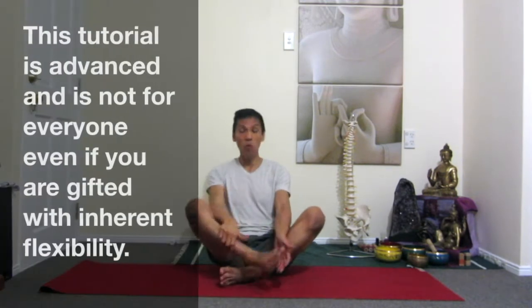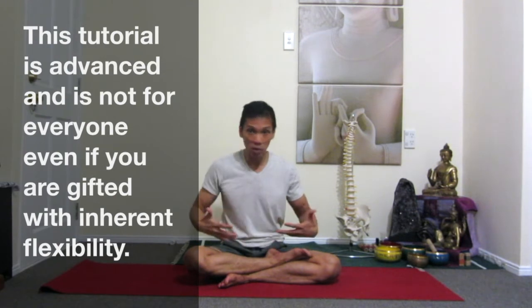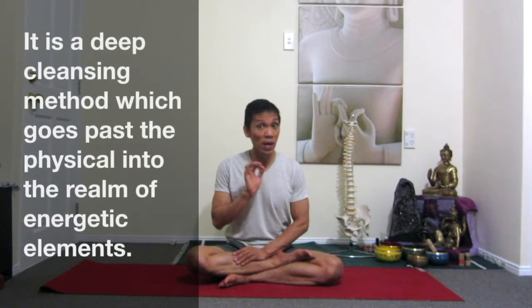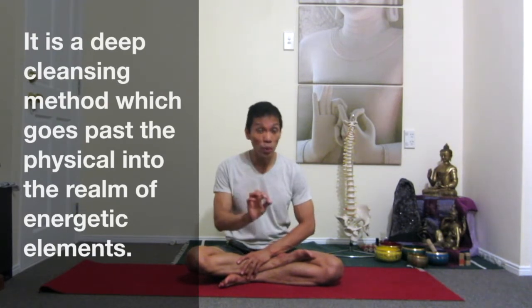So for the structure of Kandasana, I would like to emphasize that this is an advanced position and should not be performed by a beginner. Even if you're intermediate, or if you have lower back conditions, knee problems, or any pain or injuries around the spine — no. This position is quite advanced and could cause serious injury if you don't do it properly and safely.